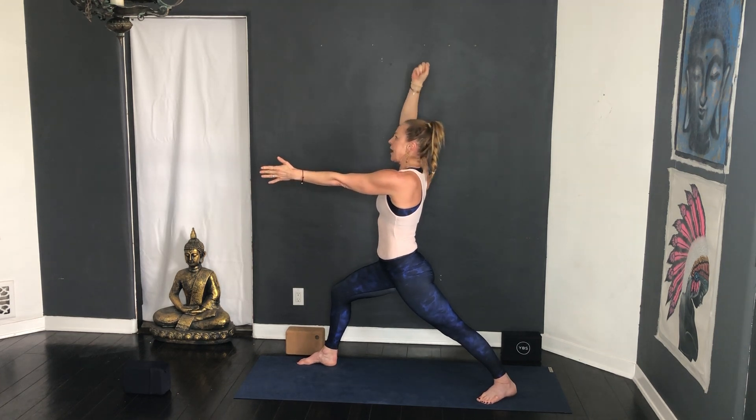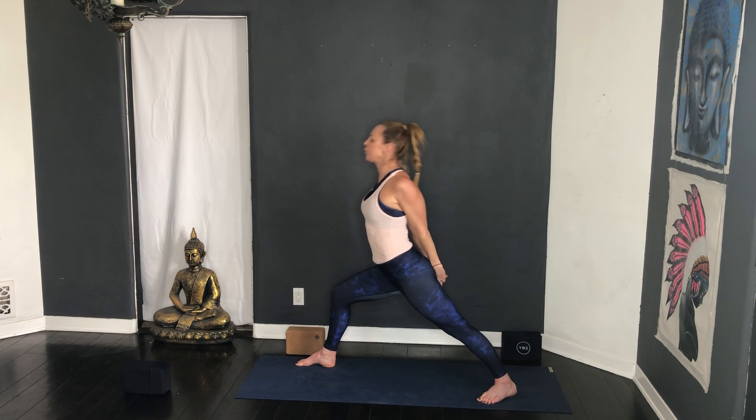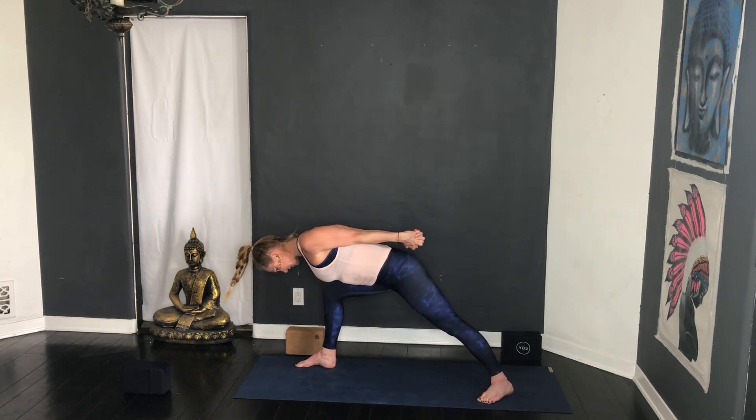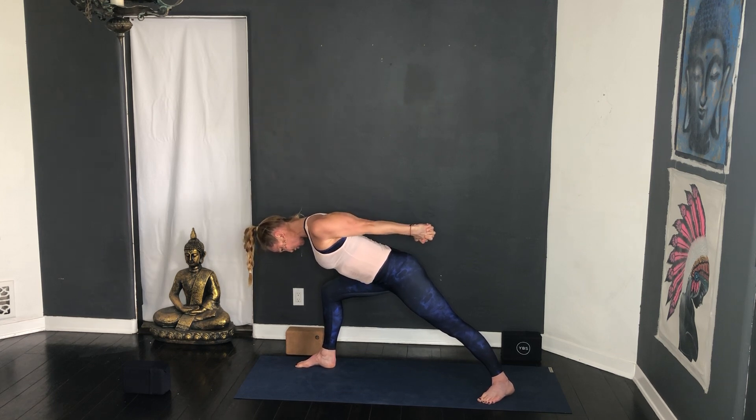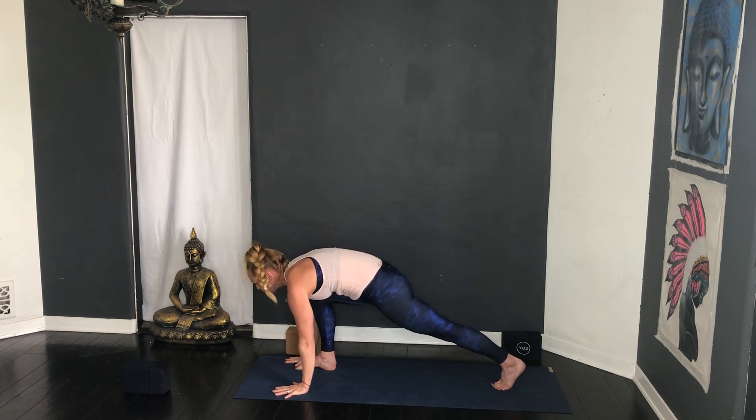Inhale lift both arms up, exhale. I like to hook the thumbs — squeeze your buttocks together. Drop the back knee down, inhale, exhale lower, inhale lift, exhale lower — three more, inhale lift, exhale lower, inhale lift, exhale lower, last one inhale lift, exhale lower. Start to straighten the back leg, put the back foot down, walk the right foot over — warrior one. Inhale lift up, reach your left arm forward like you want to shake my hand — we're just trying to draw these left ribs forward. Notice the top hand lifting, lift those ribs up. Exhale, sink into the front thigh, activate the back leg.